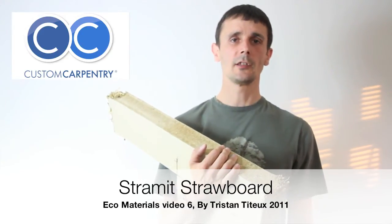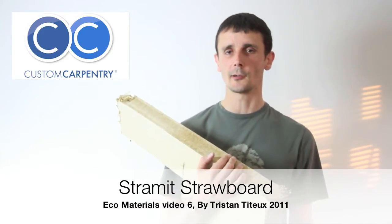So that's straw board for you. Video seven, the next video, will be about recycled plastic. Thank you for listening, I appreciate it.